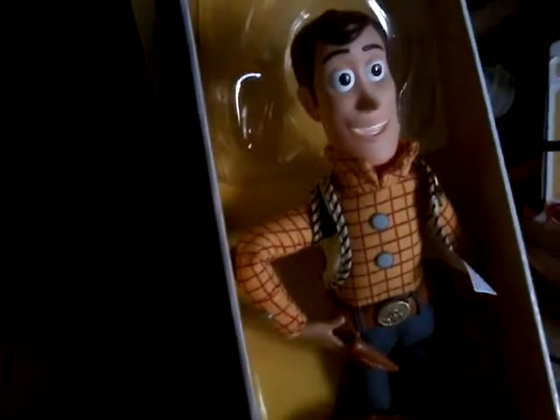If you want to unbox Woody, I'll be right back and put my tablet down. Okay guys, I unboxed Woody and he's so adorable.